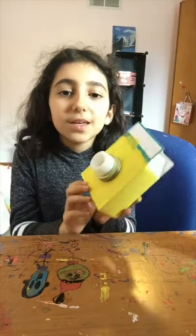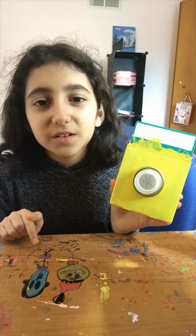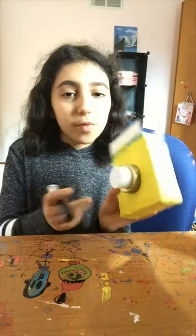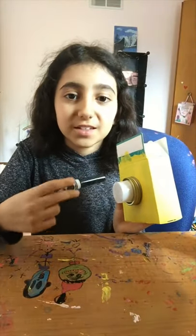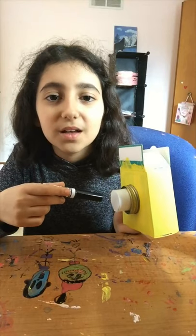Then you want to tape them together. Once you're done, there will be this hole, so you want to cover it with some paper. This is optional, but when you put your piece of paper on, you can put little circles inside of it to add more detail to the camera.